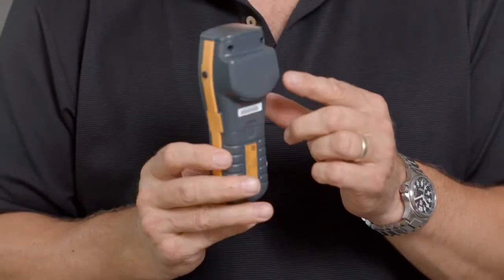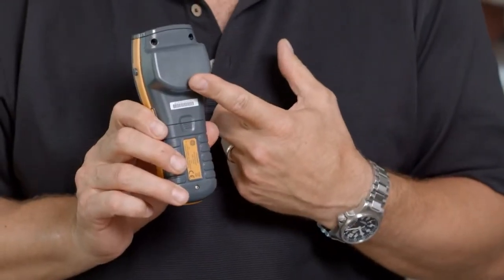On the back of the instrument here you'll see a nice large flat area to make a positive engagement with the material in question. It'll measure up to about three-quarters of an inch or 19 millimeters below the surface.